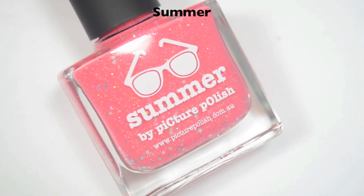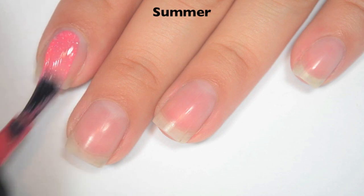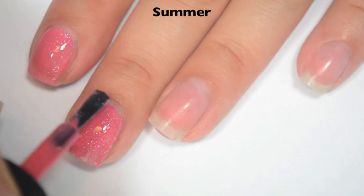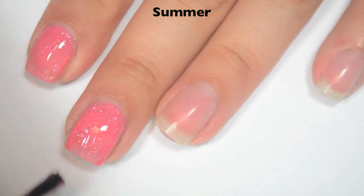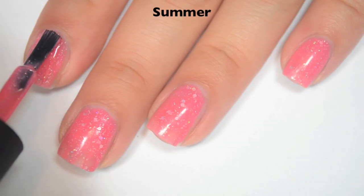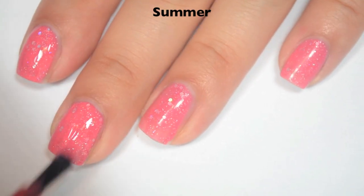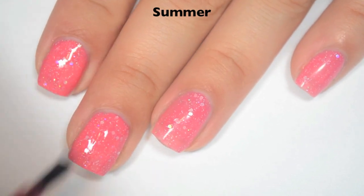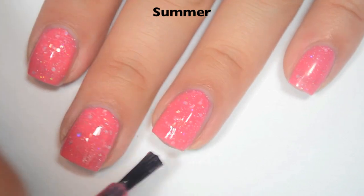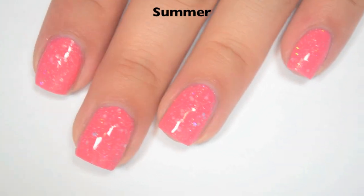The next polish is called Summer, and this is described as a coral scattered holographic with holographic hex glitters. Here is one coat — this one is also a little bit sheer on the first coat. Those glitters take just a little bit of manipulation to spread out on the nail, but not bad. Great formula on this one as well. Here is two coats, and this one covers completely in two. Those hex glitters are going to stick up a little bit because they are considerably larger, so you will want a top coat to smooth those out. There's not so many of them that it's going to be difficult to remove. So there is two coats of Summer.